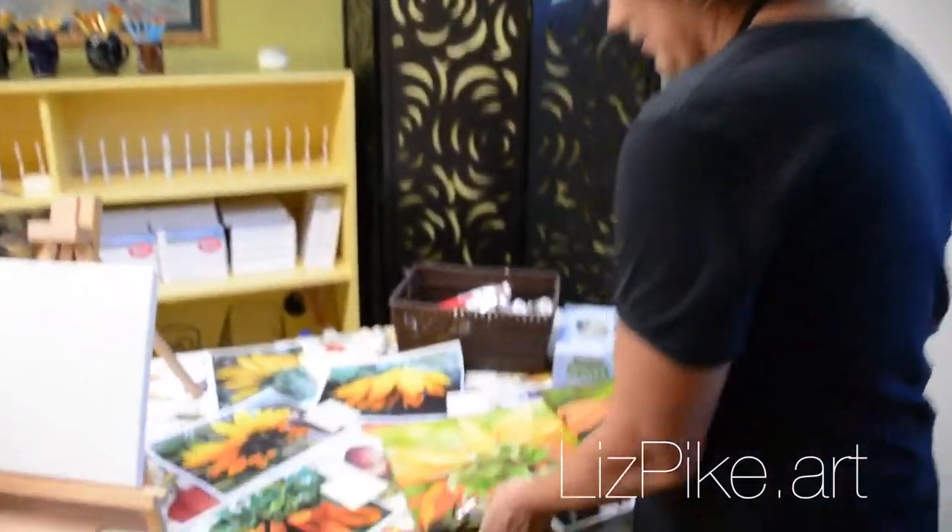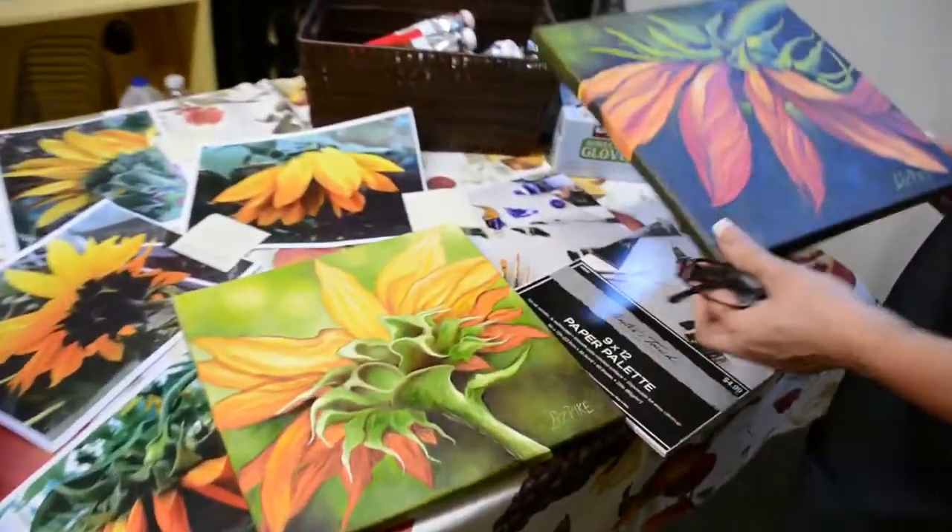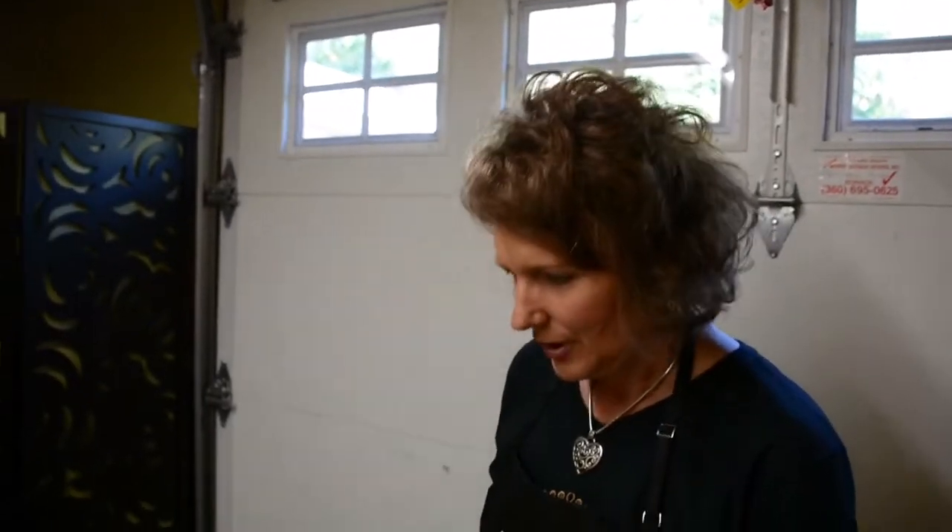There's going to be ten ladies here. And they get to pick which sunflower they want to paint tonight. I'm not rigid, so I want the students to paint something that they're interested in, so I'll give them a choice. We're going to see how it goes.